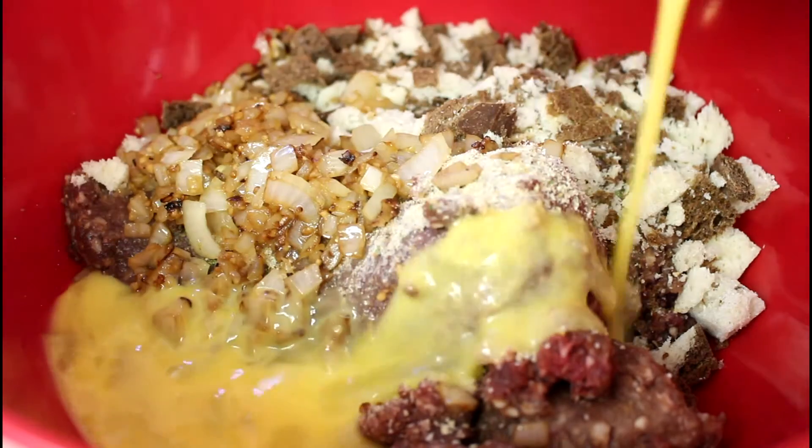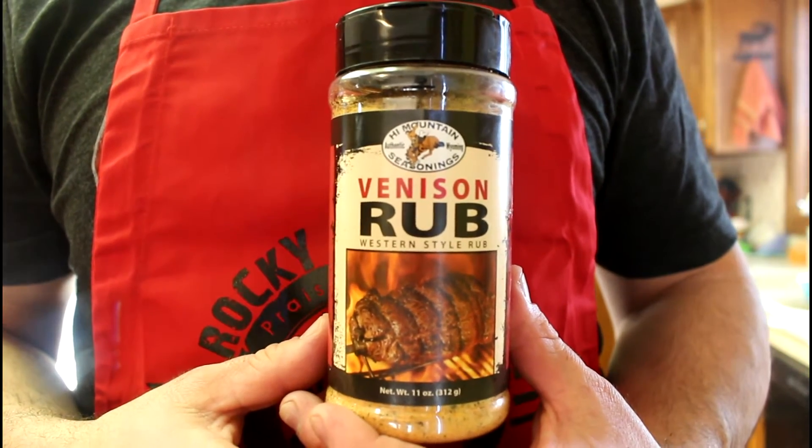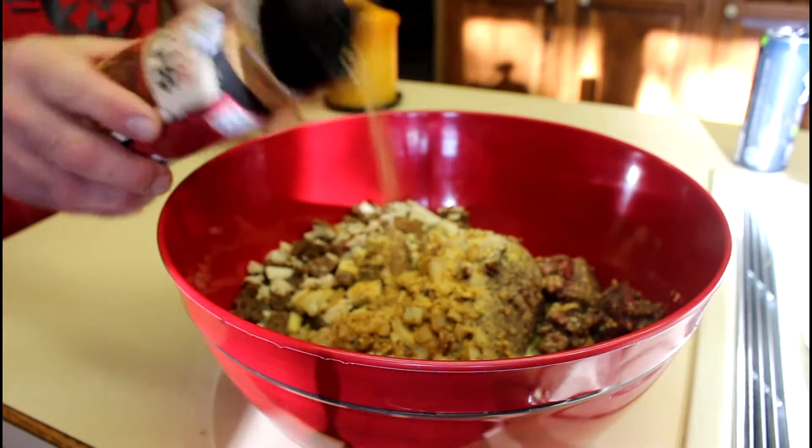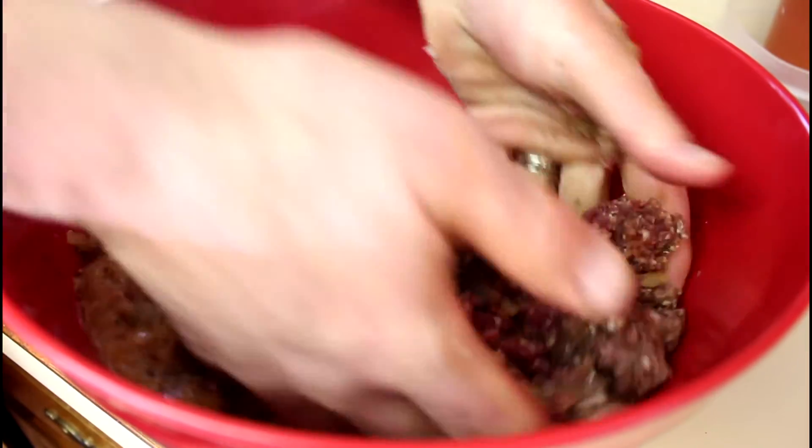Two beaten eggs and a couple generous shakes of High Mountain Seasonings venison rub. Now we can mix it up and incorporate all those ingredients.